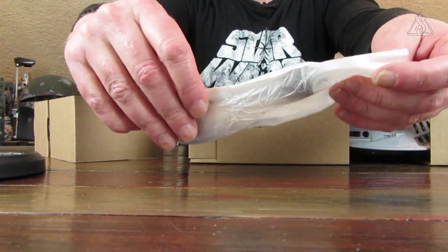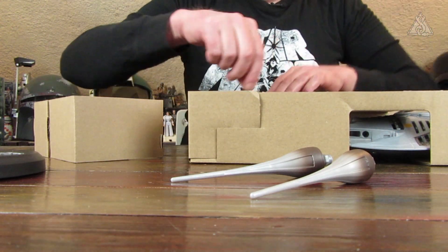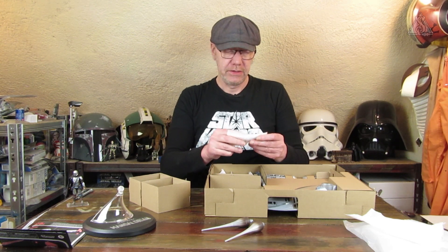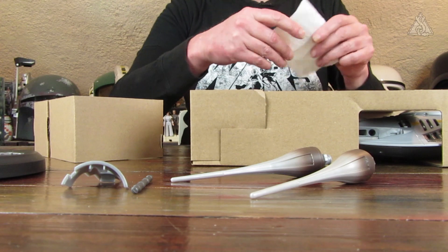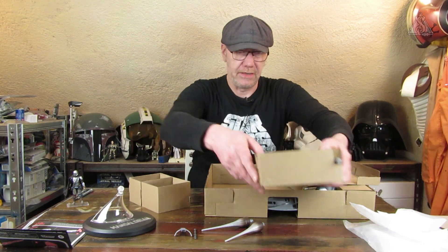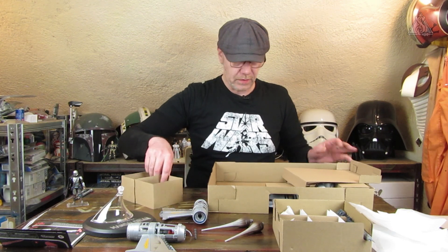Dann haben wir verschiedene Papierbeutel. Da sind die beiden Endspitzen der Triebwerke drin. Dann habe ich hier so ein kleines Raster – so eine kleine Pralinenbox. Dann sind hier noch andere Teile. Ich werde erstmal schauen, was hier ist. Das ist so ein Pappteil, und da liegen die Triebwerke drin. Die sehen auch richtig, richtig gut aus.